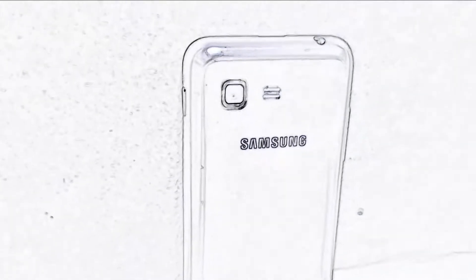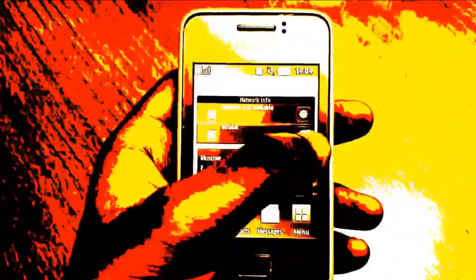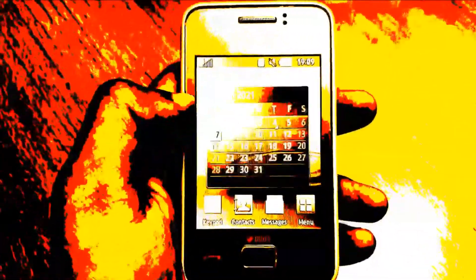Over the years, the entry-level segment has changed drastically. Nowadays, for less money, you can get a decent phone, if you lower your expectations, that is. Go back a few years, however, and the entry-level segment was wildly different from what it is today. This time point was before Chinese brands like Xiaomi, Realme and others dominated the smartphone industry, in India at least.